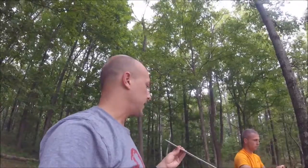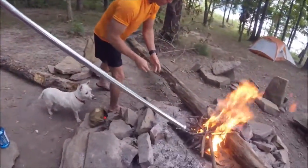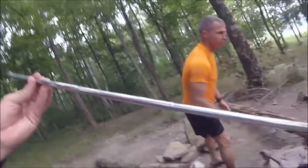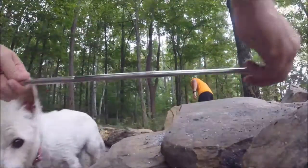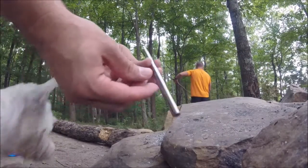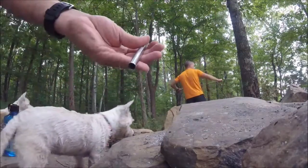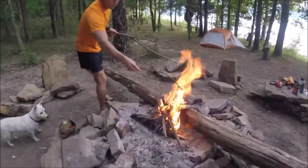We just used the pocket bellow for the first time ever, at least I have. It looks like an antenna off of a radio and basically it extends out — you can see it here. That's it, final size, very packable. And this is the campsite we rolled up on.